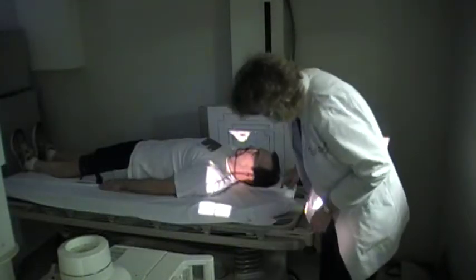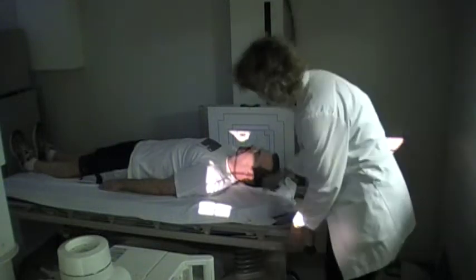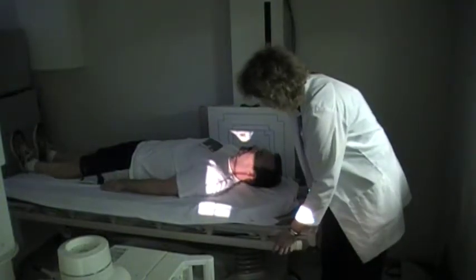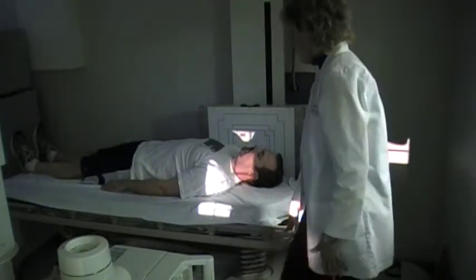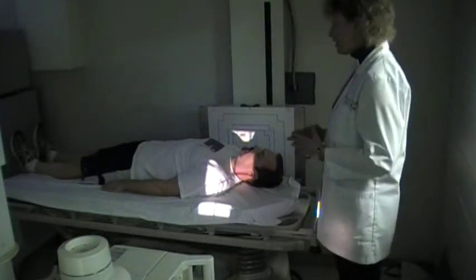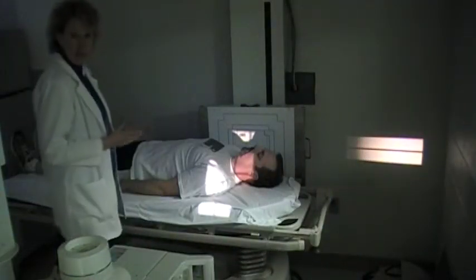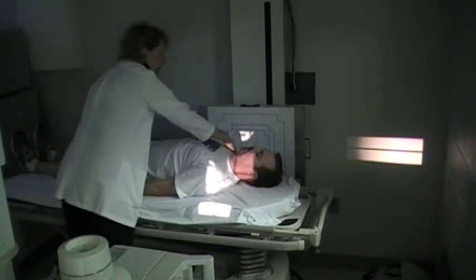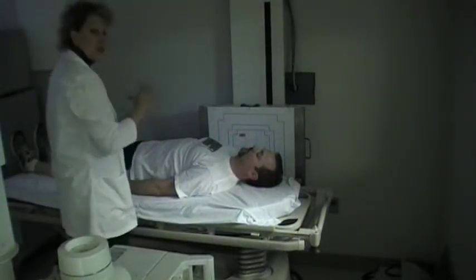For the cervical spine, you're going to want to locate the thyroid cartilage. You can see the prominence of it, so go to that upper edge of the thyroid cartilage to center at C4. Next, you want the shoulders to be relaxed down so you can see more of the spine. Speak to your patient and let them know you're just going to pull their arms down. If they have an injury to the shoulder or arm, you won't be able to do much with that.